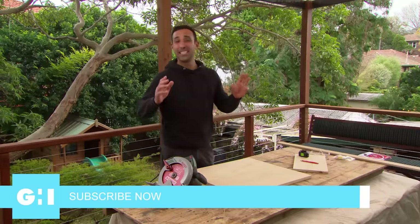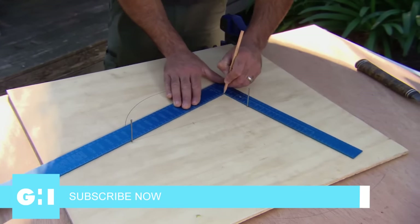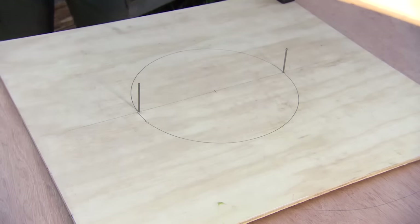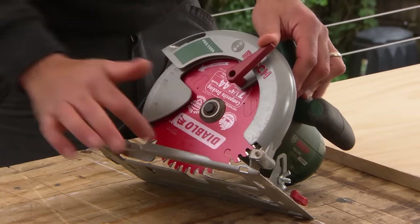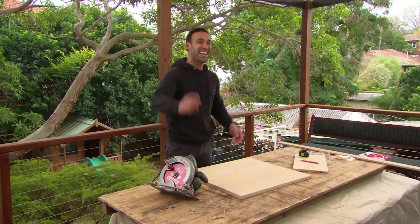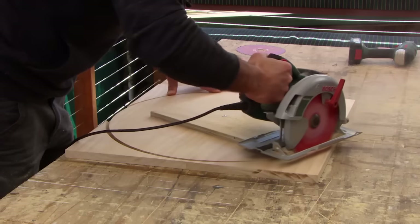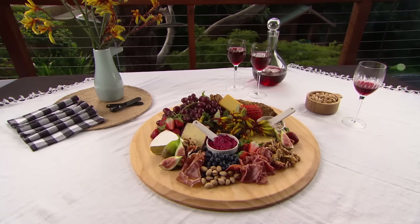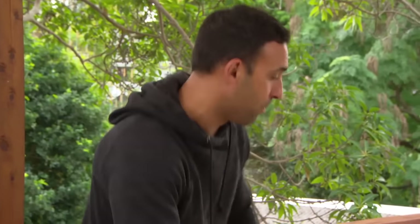I love showing you things that are different, like how to use a square to mark a circle. Now, it might be called a circular saw because the blade is round, but it's not usually used to cut circles — but today that's exactly what I'm going to do. And why would you need to cut a circle out of timber? So you can make a very stylish cheese platter. First up, I've just got to find the centre of my board.